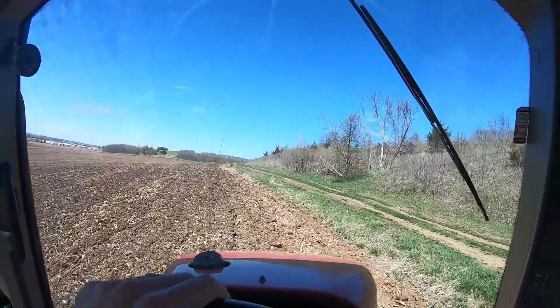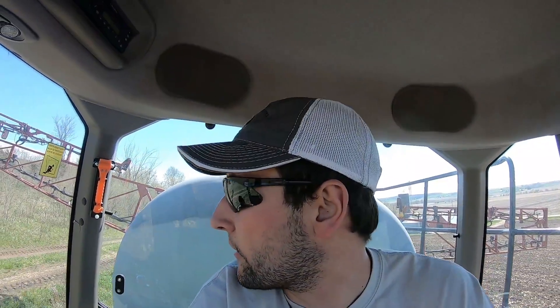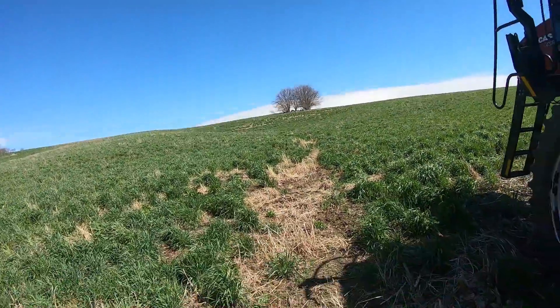I've got my first load of spray loaded up and we're heading to go kill off some ryegrass that's growing in pretty good. I've got glyphosate — Roundup — and AMS, which is a water conditioner to make the spray more effective. I've got 10 acres of ryegrass to do, then I'll start spraying burndown on bean ground. I just primed my boom — ran it for about 15-20 seconds to get the chemical already circulating through the boom, so I don't have to worry about the first part of the field not getting killed.